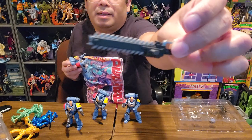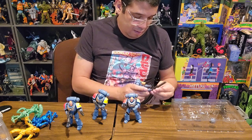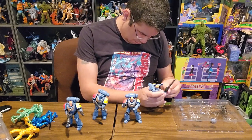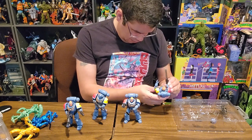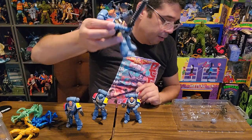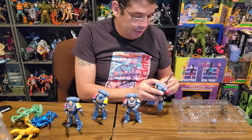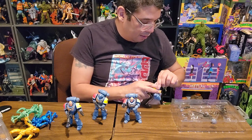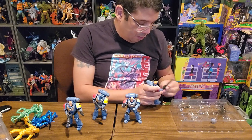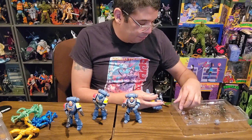He's got a chainsword, which is awesome. What do we got here — kind of a gummy finger. You can vroom, vroom, vroom all you want — not too bad. I wonder if you can hold the chainsword in the open hand. Not that well. This open hand is just for holding the bolt rifle by the barrel.